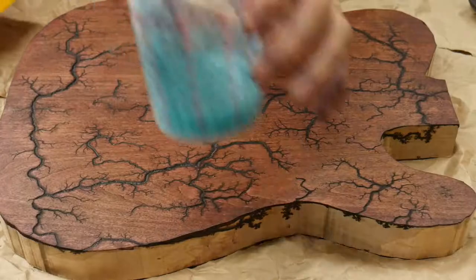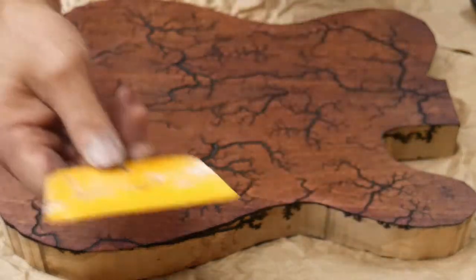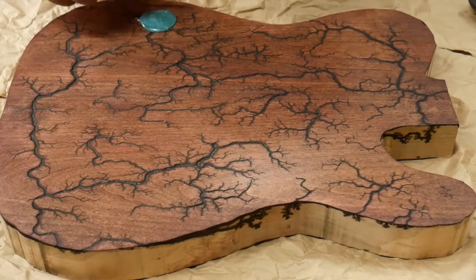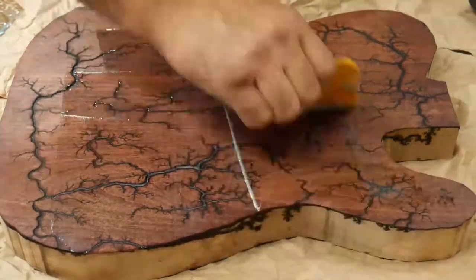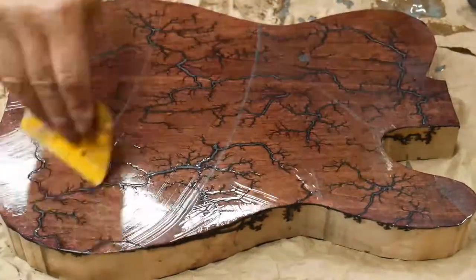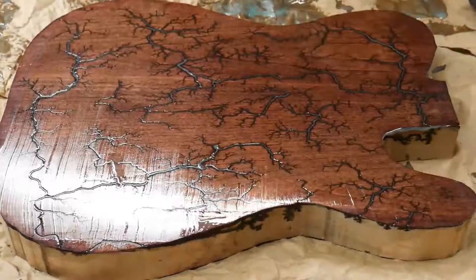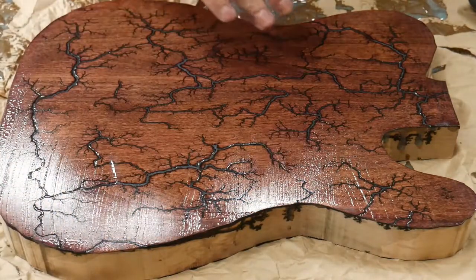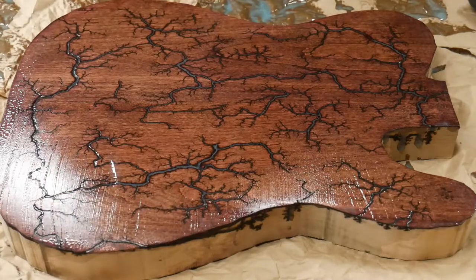Everything's dry and I've gone ahead and mixed up my epoxy. I'm using my daughter's advice — she told me to use this. We wanted turquoise but I don't have any, so this is like a mint green, and a squeegee. I'm just going to pour a little bit here and squeegee it across. I'm going to let this dry overnight. It'll level out, but I'm going to sand the top down a little more to get back down to the wood, then route everything out, clean it up, stain it, and it'll be good to go to put together.